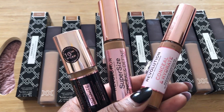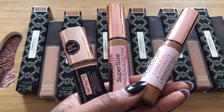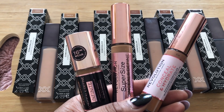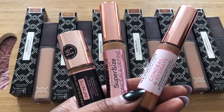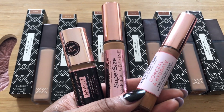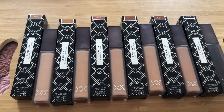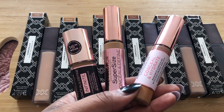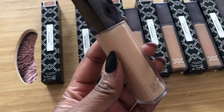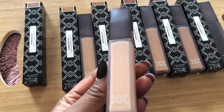Based on my swatching, there's definitely a difference in formula with these concealers versus the new XX concealers, and the shade matching is actually really good. So if you already use one of these products and you've got the shade right, I would recommend purchasing your XX concealer in the same shade that you use.